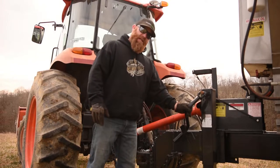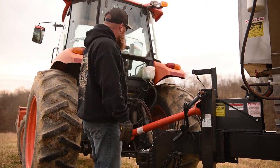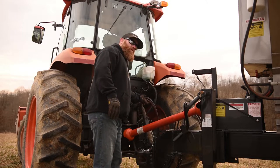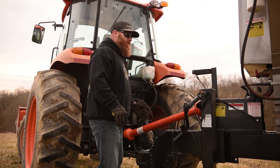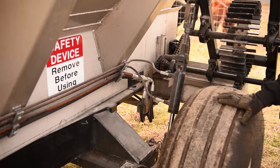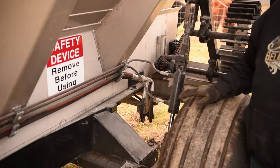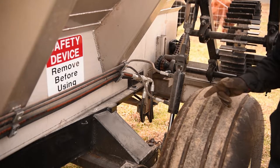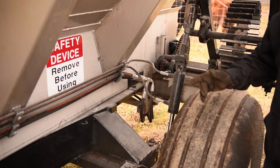Make sure that your jack stand is up. This buggy has a hydraulic driven wheel. Moving back to the back of the machine — this particular machine has a safety device when it's in transit so the wheel can't fall down onto the tire and engage the chain when you're transporting it down the road.